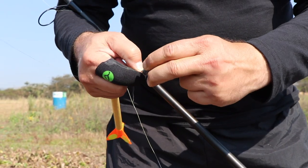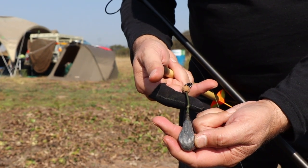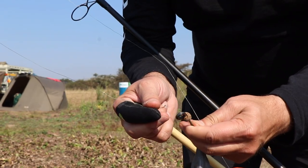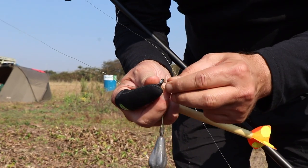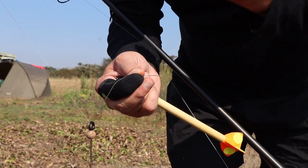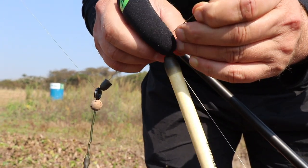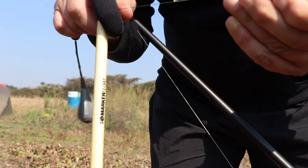So the first thing is I put on the lead — it sits like that. Then I slide this on, and I slide this on, and I just pull it all the way through.